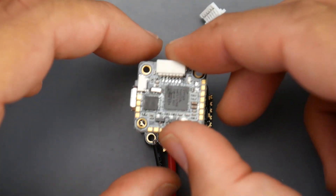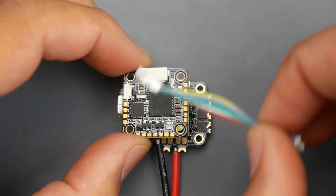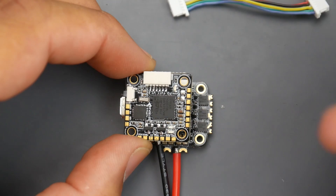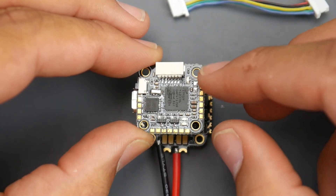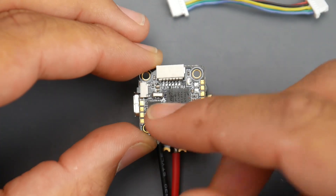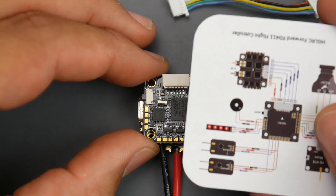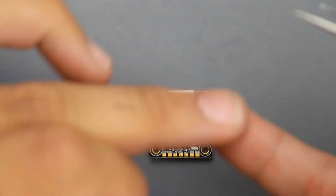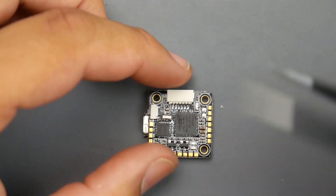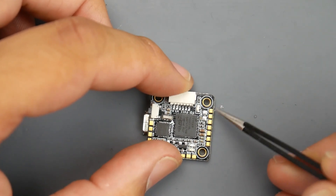In terms of the iFlight, it just uses pins that pop in and do all the connection for you, reducing weight, though some people prefer connectors. Here you can see all of the pads broken out. They also give you a pretty detailed instruction manual if you ever get lost. Now let's take a look at the board and see how to connect the camera, VTX, and receiver.